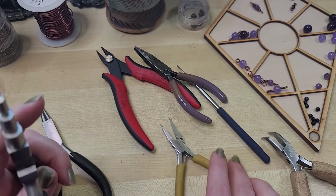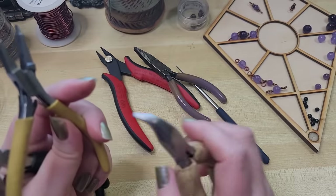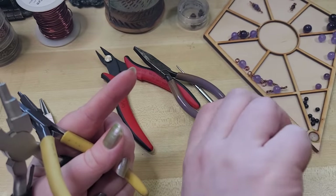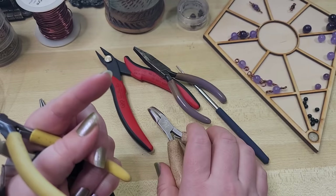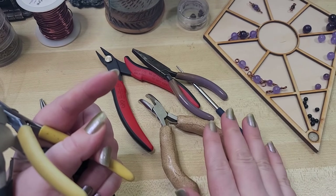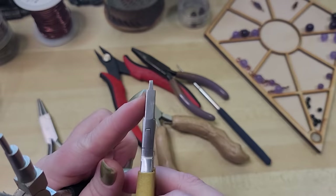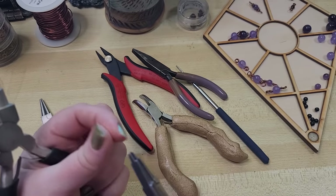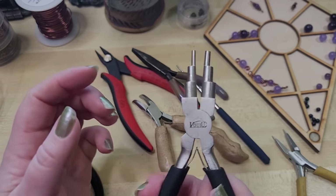Tools that are nice — not essential, but really nice — are bent nose pliers, which I use in just about every project because they help me get into tight areas without holding my hand in a twisted or uncomfortable way. I made custom handles for these out of thermoplastic, but that's not necessary. These are stepped or tapered flat nose pliers from Rio Grande — great for getting into tight little areas. And then these are my mandrel pliers.